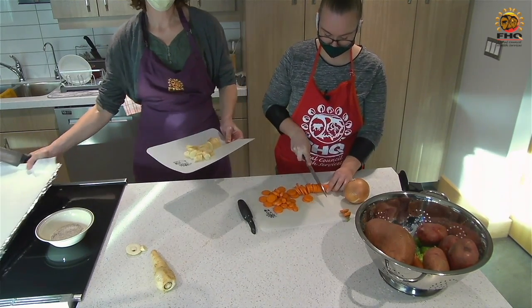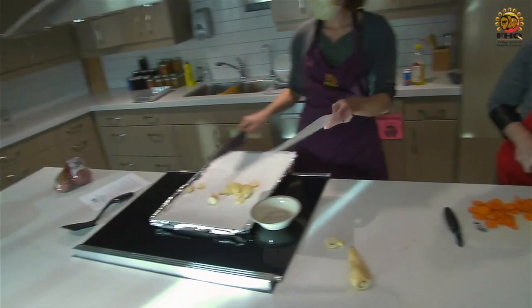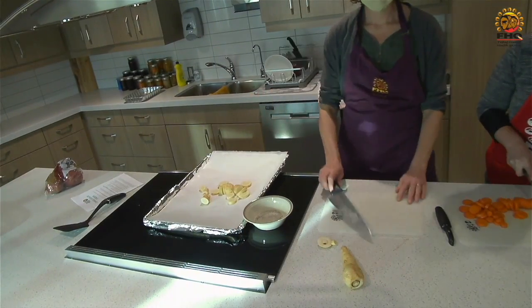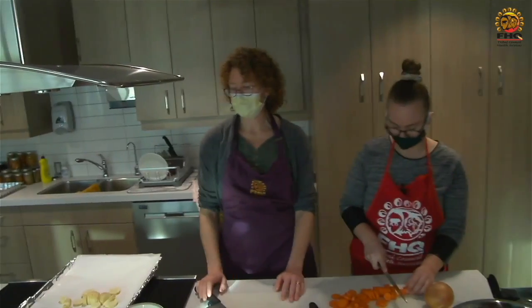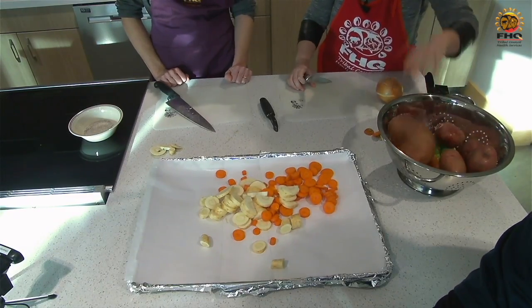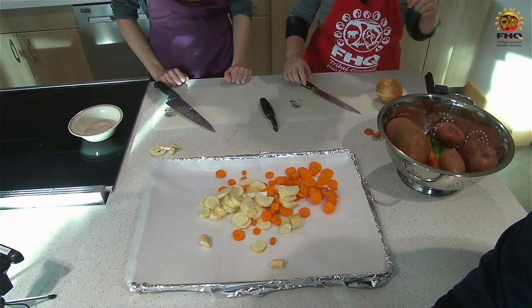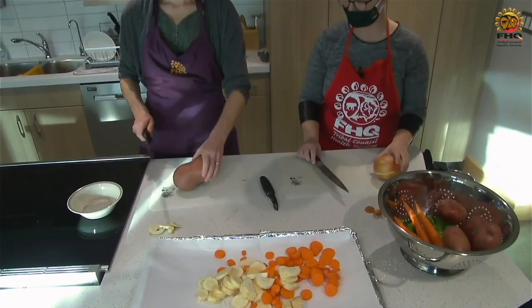We have our tray all ready here because this is all we need to pile it up on. One of the things I love about this recipe is how little dishes there are to do after. Next I'm going to do an onion, and Janet will show her knife cutting skills with a sweet potato.